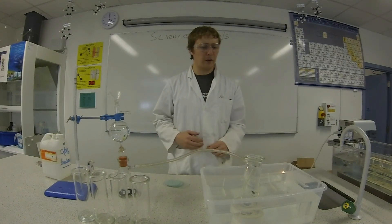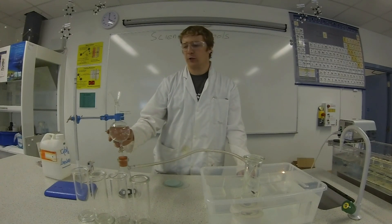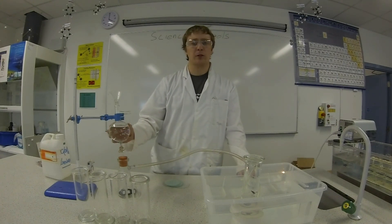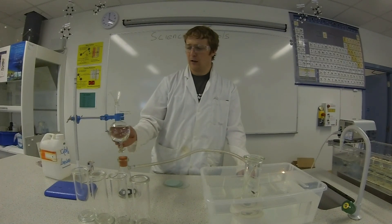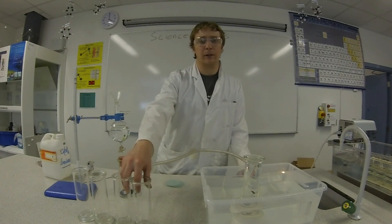Now to prepare oxygen gas you're going to do catalytic decomposition of hydrogen peroxide. That means the hydrogen peroxide is going to break down into water and oxygen. To do that you use a catalyst. The catalyst is this black powder here called manganese oxide.